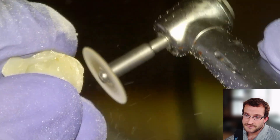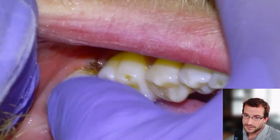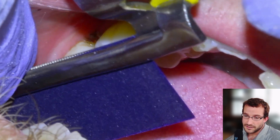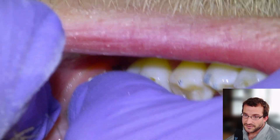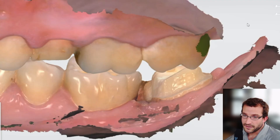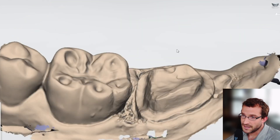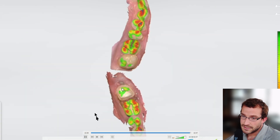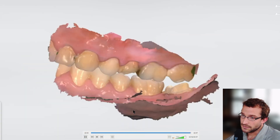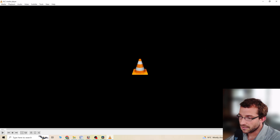We'll load up our template, which we would have taken preoperatively, trim it back down to the margins, try it in, check the bite, make sure that it's out of occlusion, and then load it up with some Temp Bond and fire it in. That's basically it for this one. There's the scan — that's going to work just fine. Good 1.5 millimeters of reduction, and there is the final after we had cemented it, which we're satisfied with.